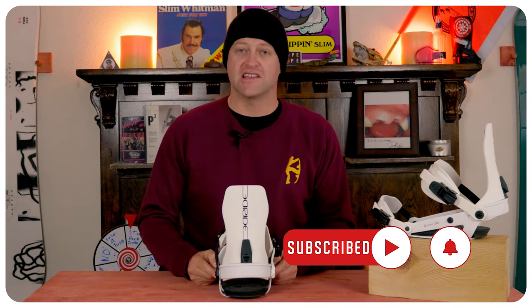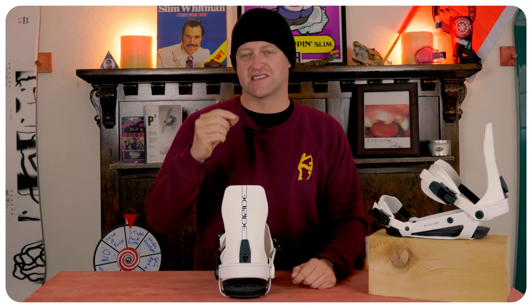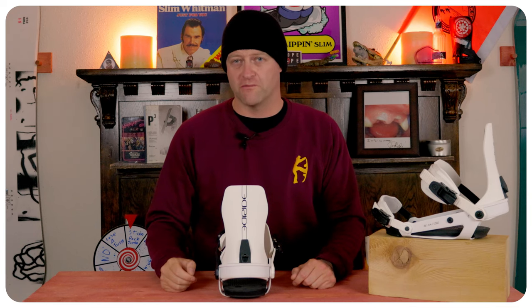With the heel cup, it has two set screws so you can pull that back or forward to center the boot. And finally, the toe ramp is on a slight slide track to move it forward or backwards to center it under your boot.